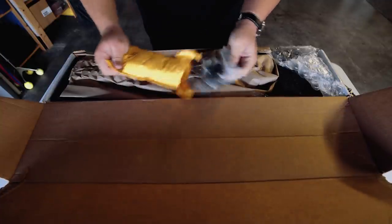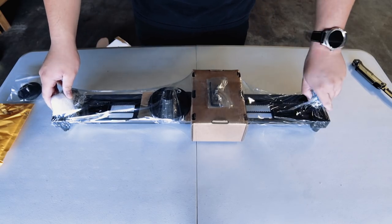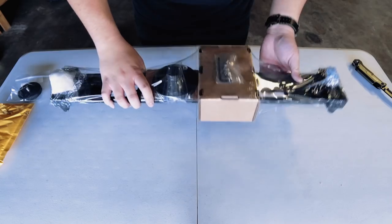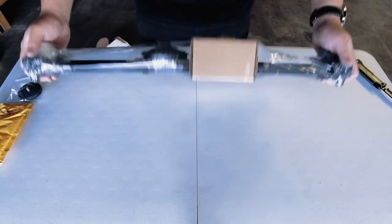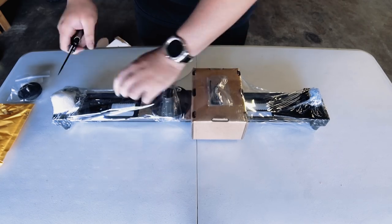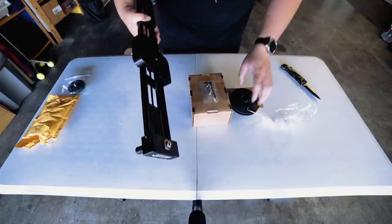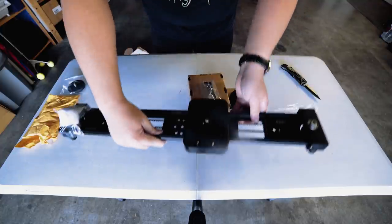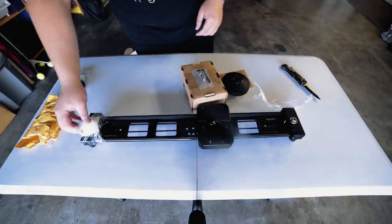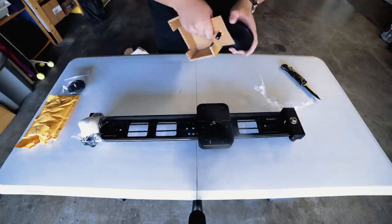Let's see what this looks like. Alright, so this is the Pocket Slider version 2 as you can see in front of me. It weighs a bit — it's pretty hefty. So let's go ahead and open it up. I'm guessing this is the crank wheel, which will go in — I believe in this side, yeah, in that side. Let's see what else we get in here. So this is a crank wheel.